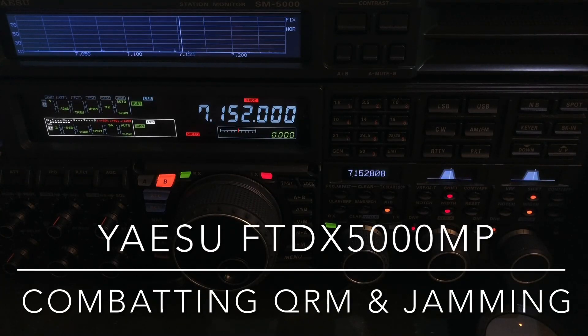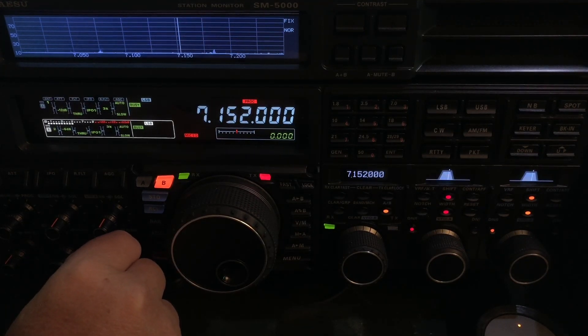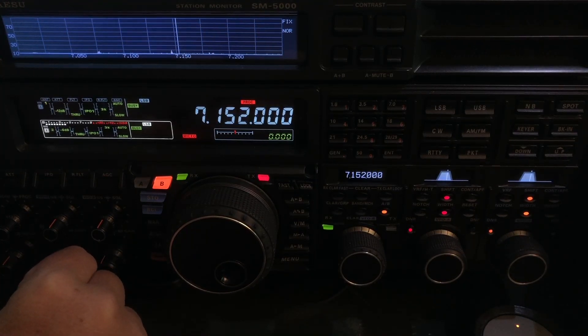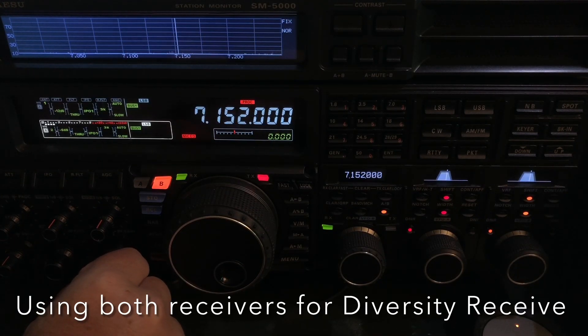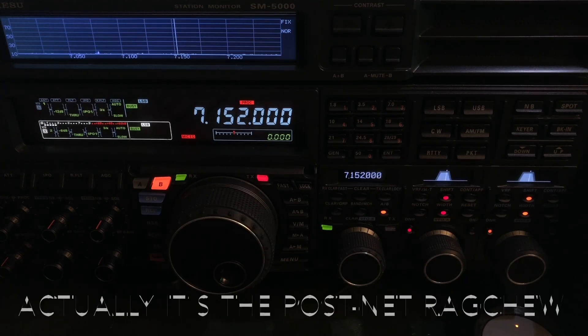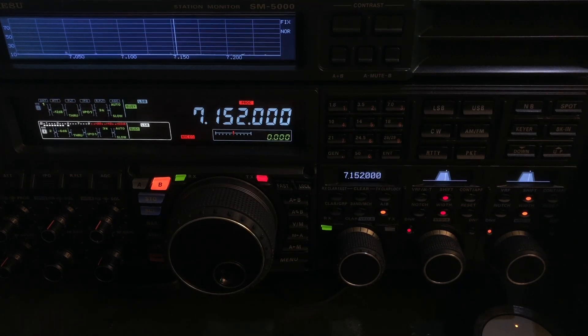Hello, N4HNH here listening on 40 meters tonight. There was a net here a little bit earlier and I just want to show you what's going on. 40 meters has some jamming going on and that's a lot of noise — makes me miss my noise canceler. I need to get another one of those where you can use two different antennas and put the noise out of phase; they really do work. I'm using both receivers with two separate antennas, and there's the net with a little bit of grind from a jamming signal coming out of Cuba.